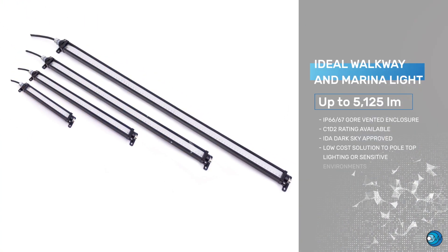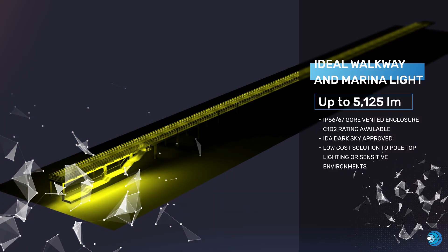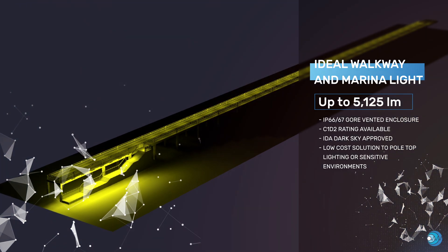Originally designed as a safety device for enclosure and panel lighting, the industrial grade aluminum housing can withstand exposure to high pressure washdown as well as temporary submersion.